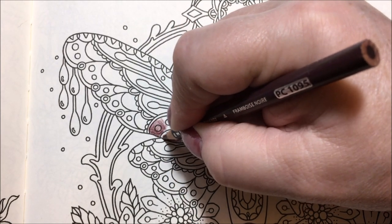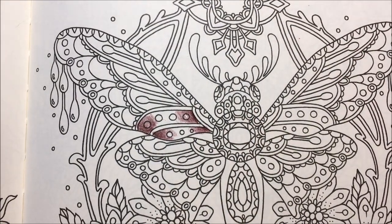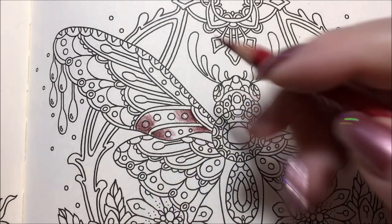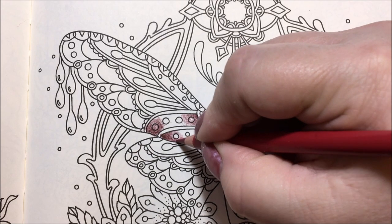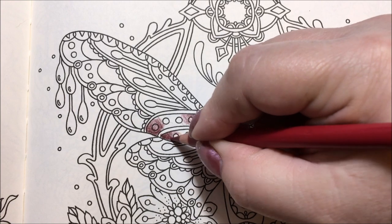I have to sharpen this pencil. Then we're just going to bring in the raspberry — I'll put a little in and see. Sometimes I like it, sometimes I don't, but we'll put a little bit of it down here on this side.